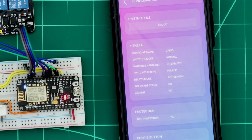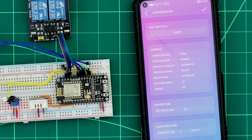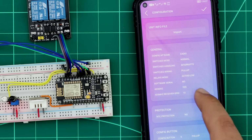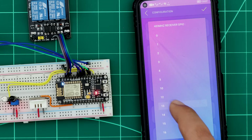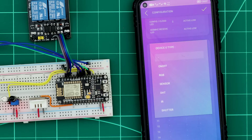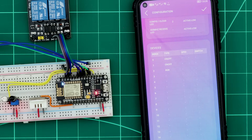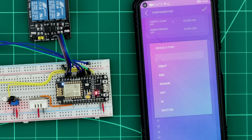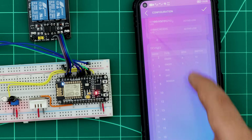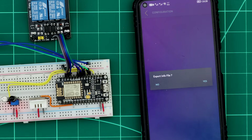Now I will tell KDEO about my unit. My relays module is active low, so I will set relays mode to active low. My unit has a 433 MHz RF receiver, so I will activate the 433 MHz and select the GPIO. In the devices table, I will add my devices and select their GPIOs: two on-off devices, RGB, DHT, and a sensor, and simply select their GPIOs. Then I will send the info file to the ESP.